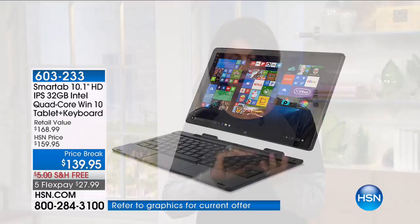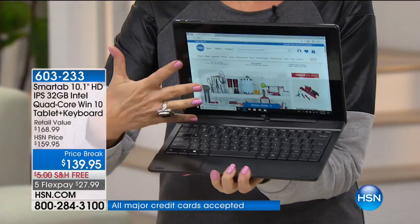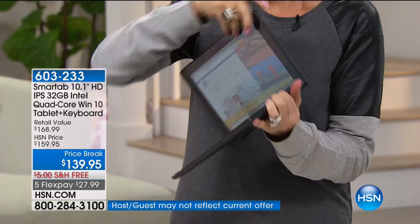It looks like a laptop, doesn't it? It acts like a laptop because it's got a hard shell case. And look at that gorgeous keyboard — it's a full-size keyboard because this is a 10-inch tablet, the biggest tablet we offer. And I keep calling it a tablet because — check it out — it's magnetized. All you do is pull it apart and it goes right back in. It's a really strong magnet. And then you have a laptop, and then you have a tablet.